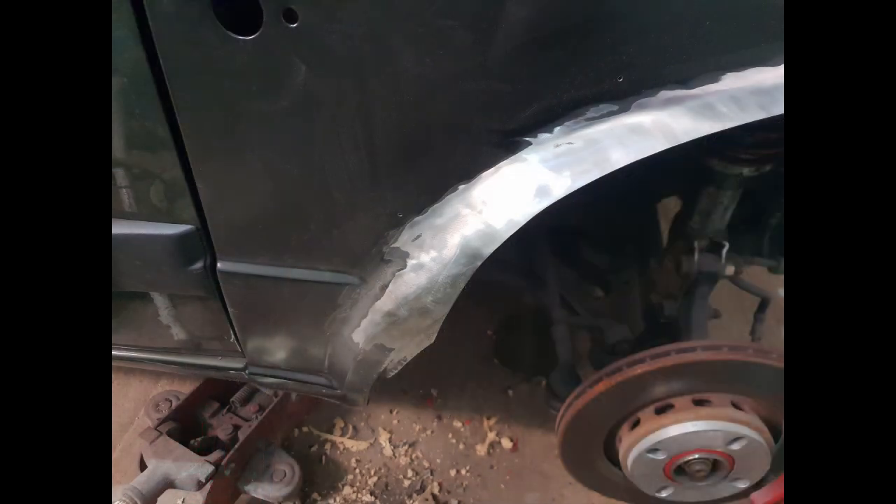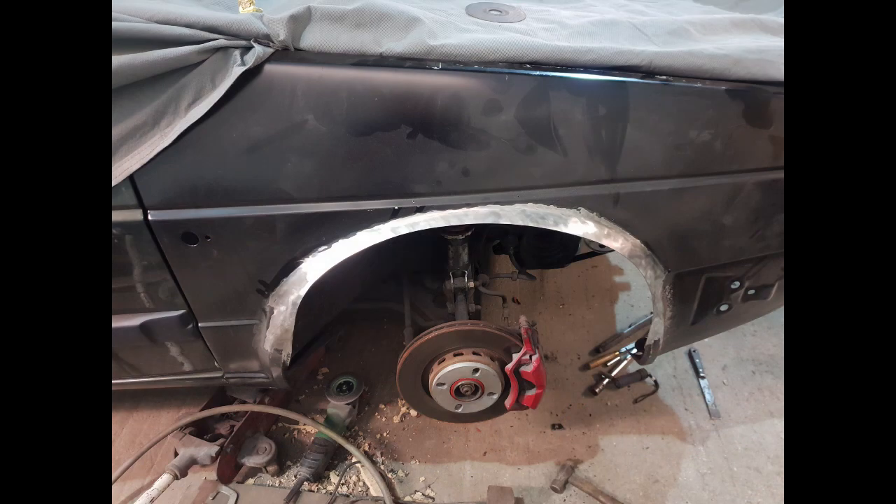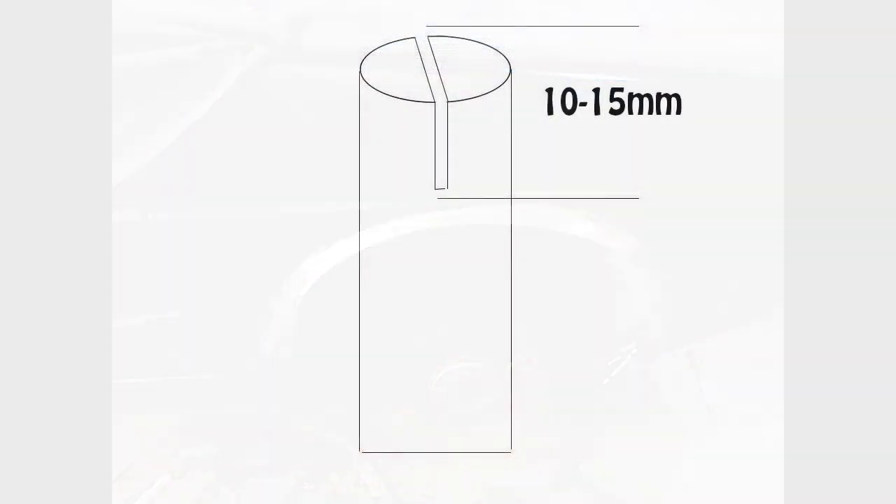Now we want to go ahead and clean all the paint off, because what will happen is when you're putting the return lip back in, sometimes the paint can chip off. The way I put in the return lip is basically I just use a 10mm round bar with a small slit in it at the top. The slit wants to be about 10 to 15mm deep. You don't want to go too much because the metal you're trying to bend will not stretch and you'll end up deforming the panel. If you stick to the 10-15mm, the metal will shrink and stretch as you go round and you'll have a nice clean line going all the way around.